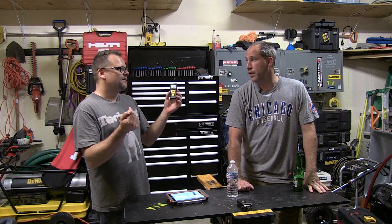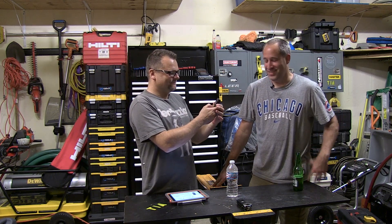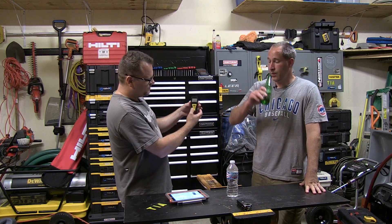I like laser distance measures, but this is my favorite by far. Because it's so compact — look at it. It just works, you guys. It doesn't have tons of gadgets and gidgets on it. Is that a word? It is now. Basically, it's got a laser on the front. You just push a button and boom.